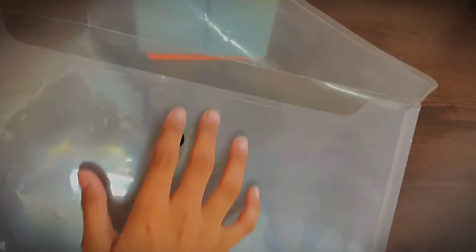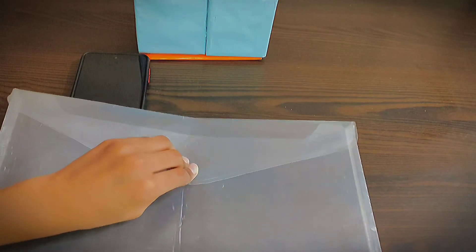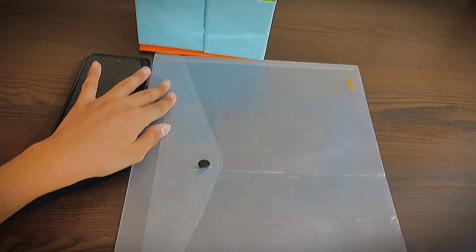The third thing you will require is a simple plain folder. I am using this because when my exams are over I can just put all of my sheets in it so that my exam sheets will be safe.